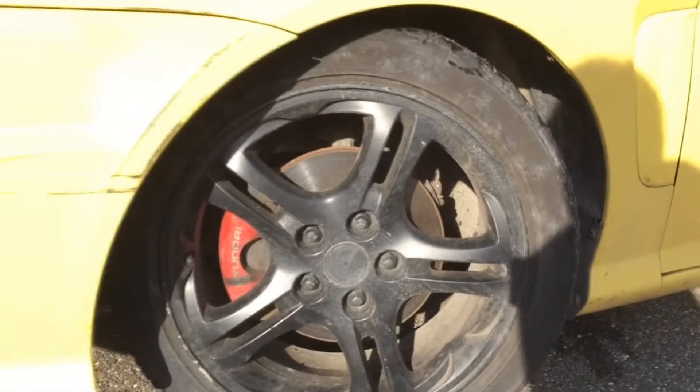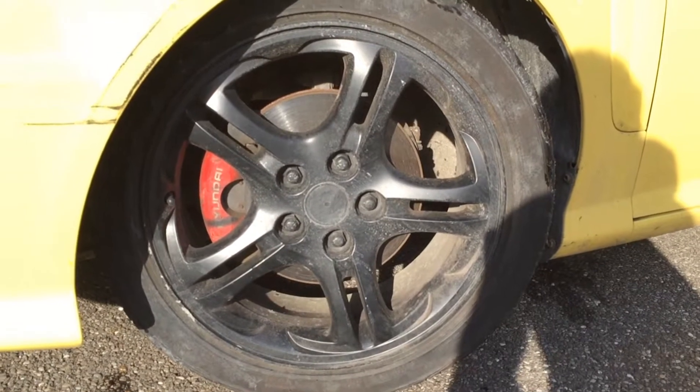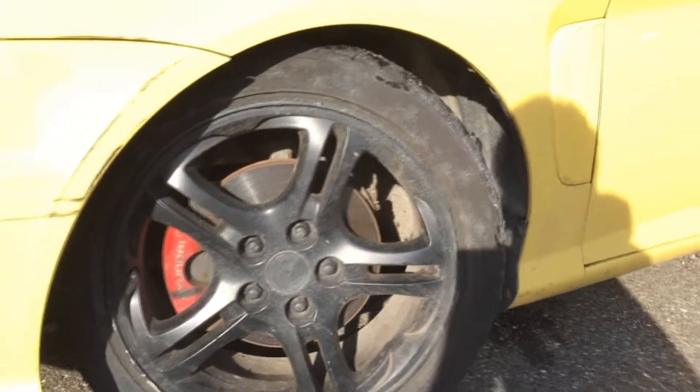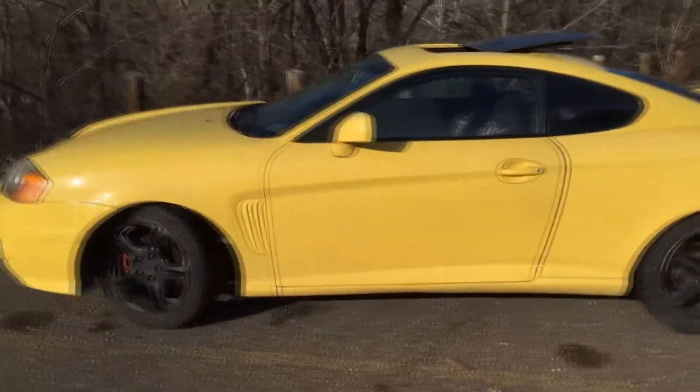Starting off, you can see I've spray painted my wheels black. I did this back in about June, and that is one major key to having a nice car — black wheels, baby. Major lesson.